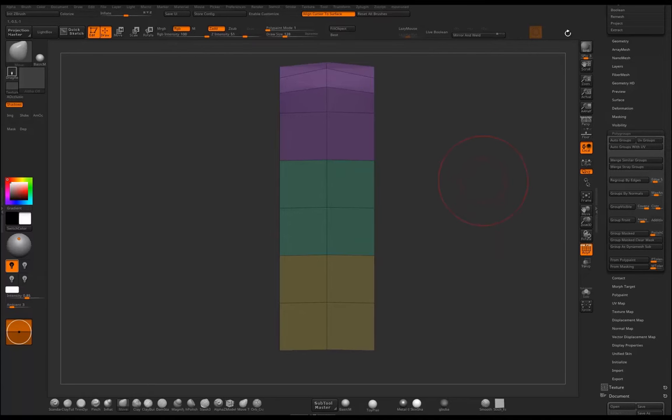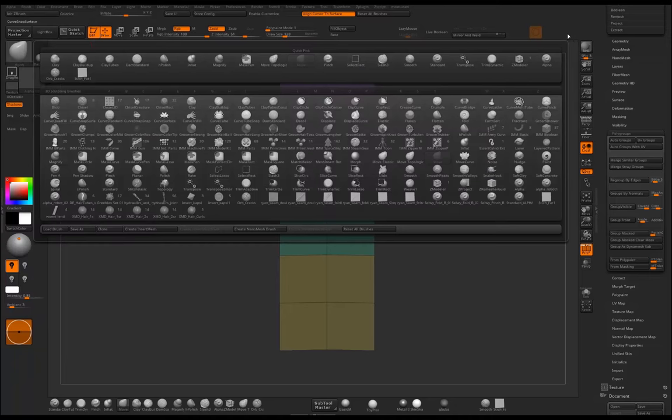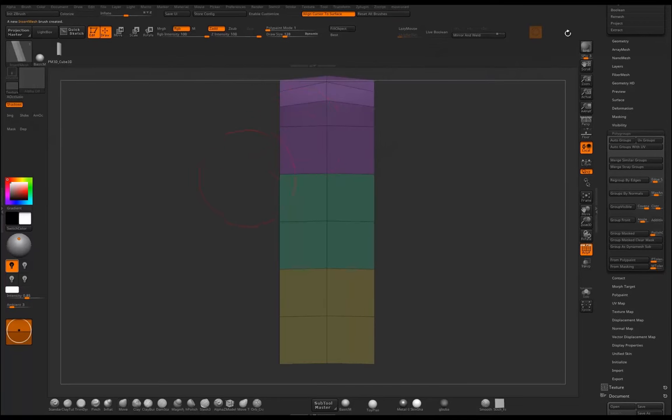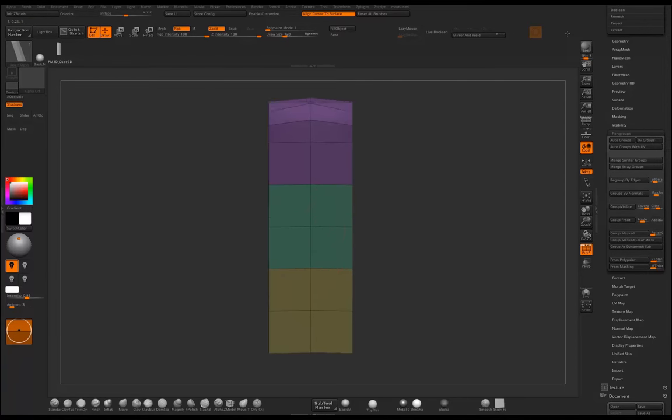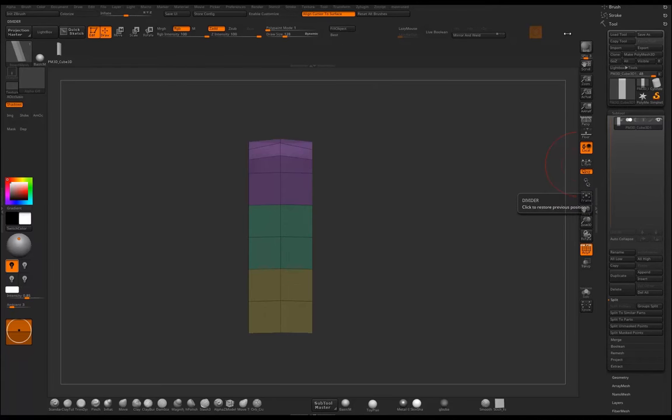To create the brush we go to Brush > Create > Create Insert Mesh. ZBrush asks if we want to append to an existing brush or create a new one — we choose new. We now have the brush made. We can see it just creates a straight row which is not ideal. We want a curved brush with welded points, so we need to modify the settings.